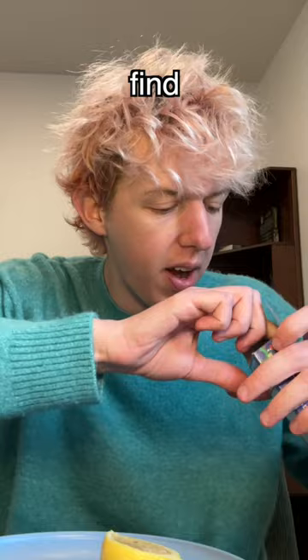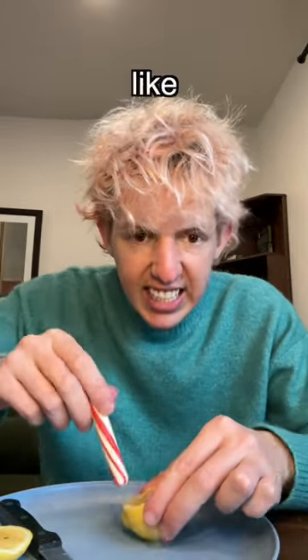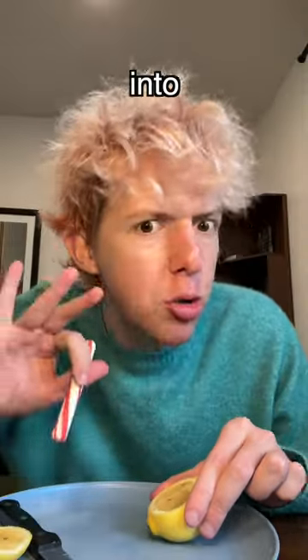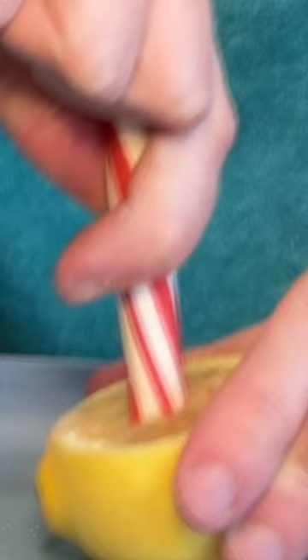I need to find one that's not broken. So you take the peppermint stick and you just stab it into the lemon, and apparently it turns the peppermint stick into a straw and you can slurp up the juice. We're just gonna stab this in here — I guess we get to sucking.